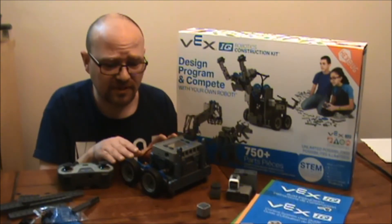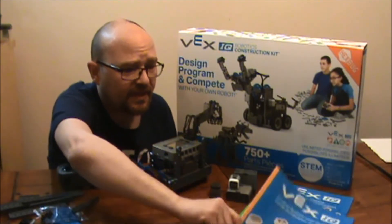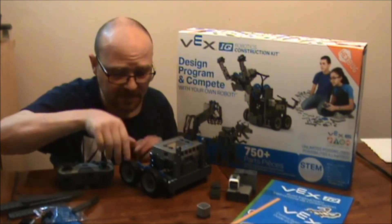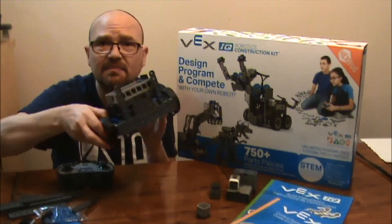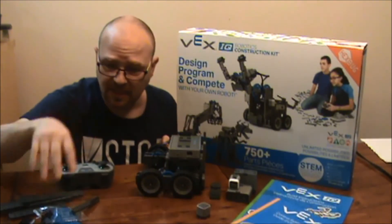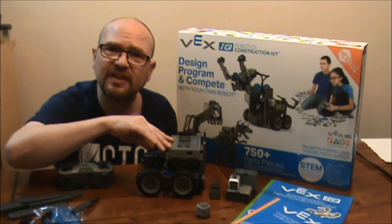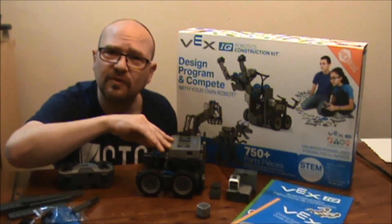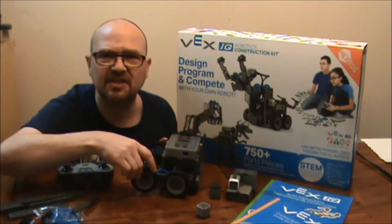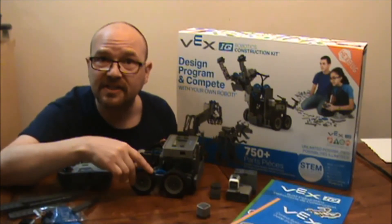They use these in schools as well — I wish I had these when I was in school. It teaches you how to make three or four basic robots, including this base model, which is basically like a remote control car. And it teaches you the steps for building and problem solving with robotics, so that later on you can build all sorts of other things like dinosaurs and claw robots and whatever your imagination can come up with.